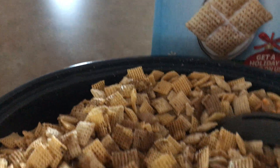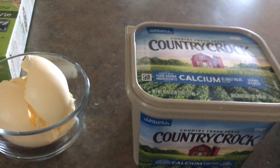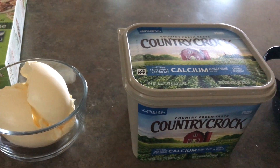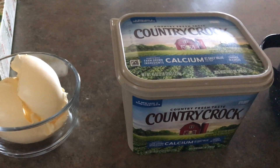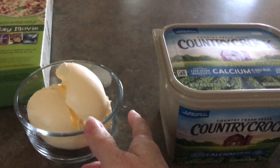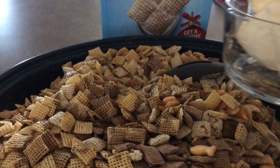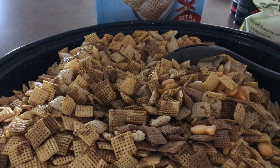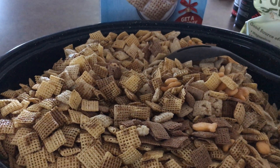This is just a basic garlic powder — tastes like salt, so it makes everybody happy. I'm using the Country Crock butter. I don't get paid by these people, but it's my personal favorite. I'm going to melt it in the microwave, drizzle it all over the mix, and bake it at 200 degrees for a couple hours until everything marries together.